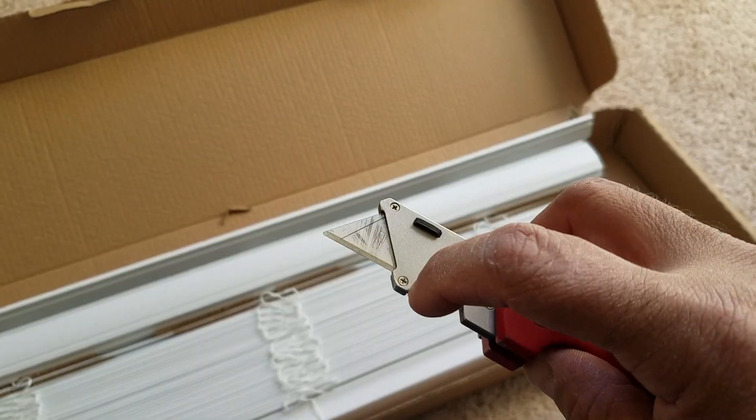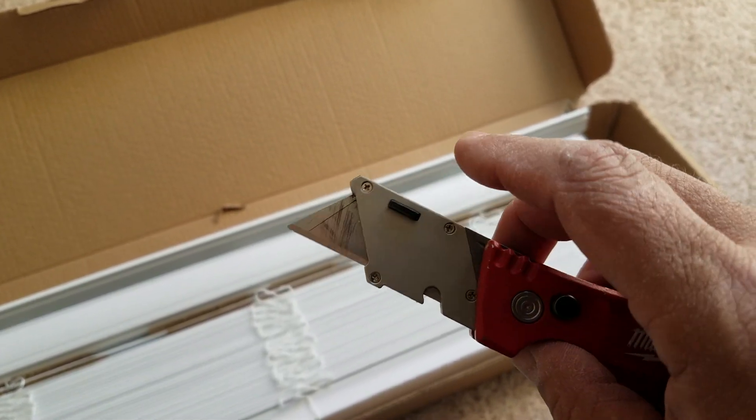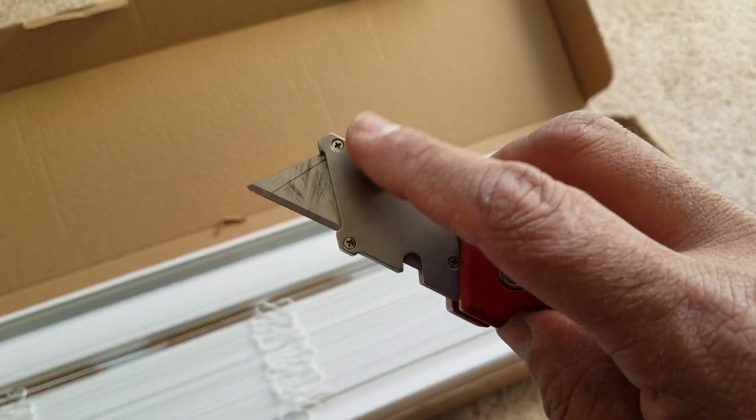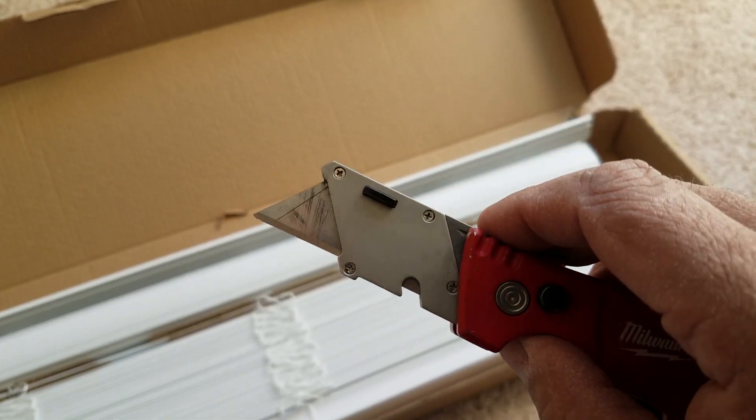I took off this plate and it came right out. There are two tensioners in here — they're not springs, they're actually little tension bands — and all you have to do is put them back in the right place when you reassemble it.